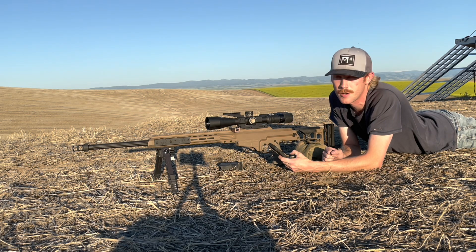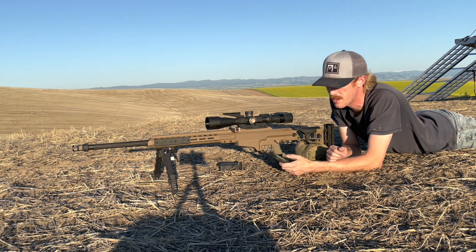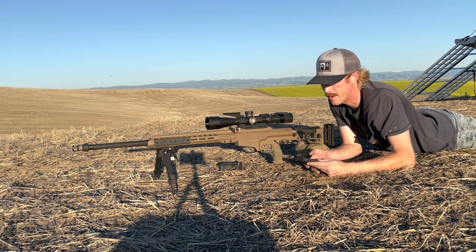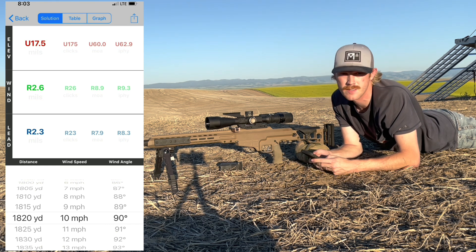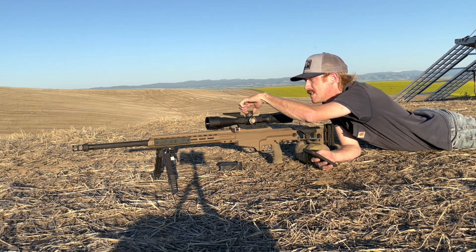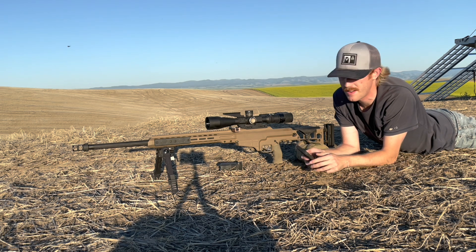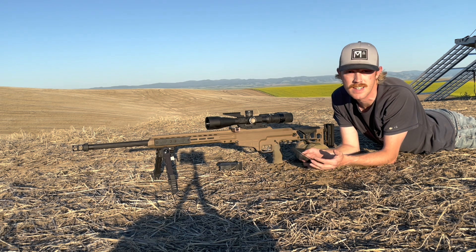What we've got to do is make sure we've got good dope. I know my first target is at 1820 yards. I use the Shooter app — I've already built the profiles. I'm going to choose 1820 yards, and that gives me 17.5 mils. I'm going to dial that onto my scope. One of the most important things about a ballistic app is making sure you've got a true velocity, which we just checked at 100 yards at 2870.